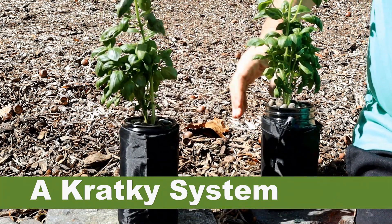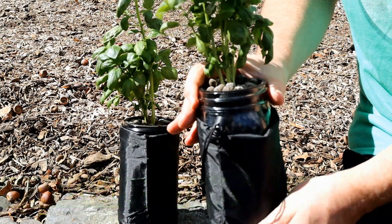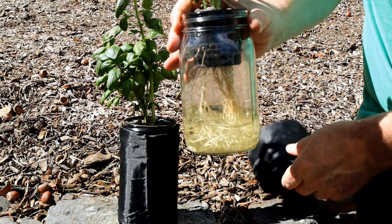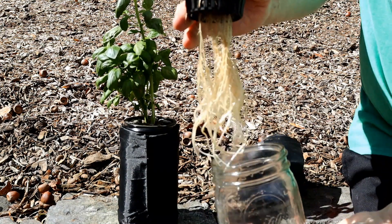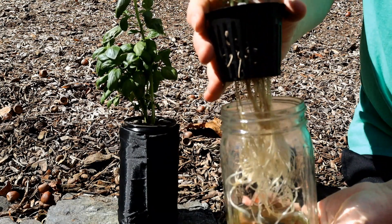Pumps and aerators are not required for this system. This is a passive system because it is kept as simple as possible. There are no mechanical or electric devices that can break, and this has the added benefit of keeping costs down.